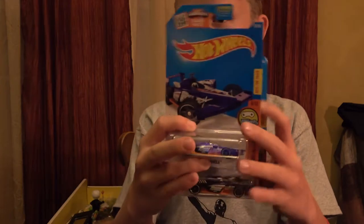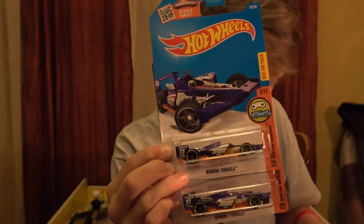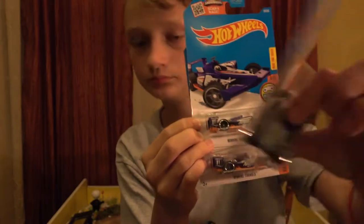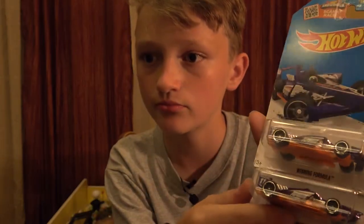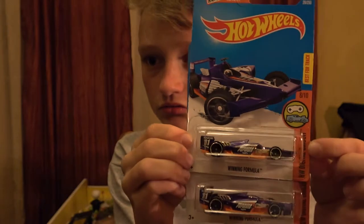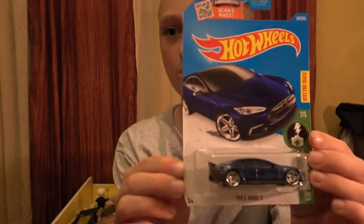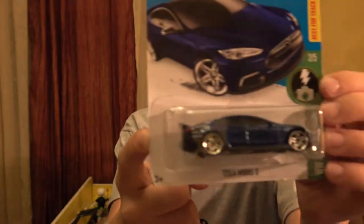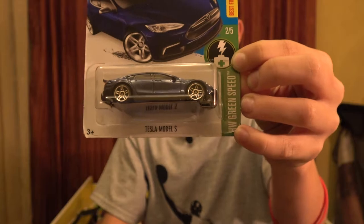Looks like we already have a double. The Winning Formula - it kind of looks like this Honda Racer we just got. There we go, it's a purple car - it's like a dragster. Two of them. It's from the Digital Circuit set. Next is the battery one set series - it's a Tesla Model S, HW Green Speed.